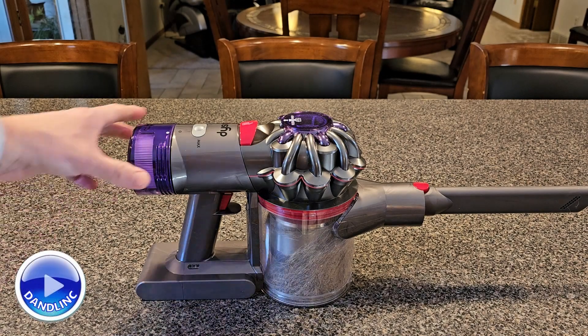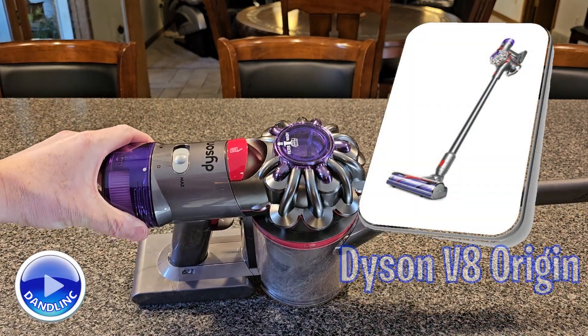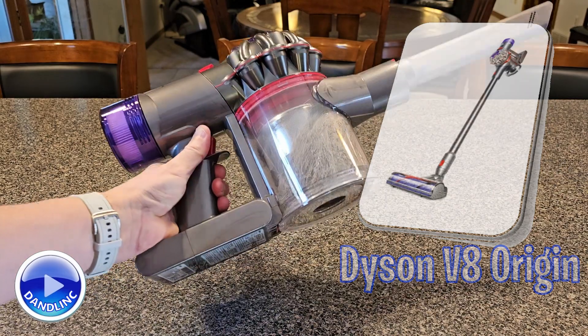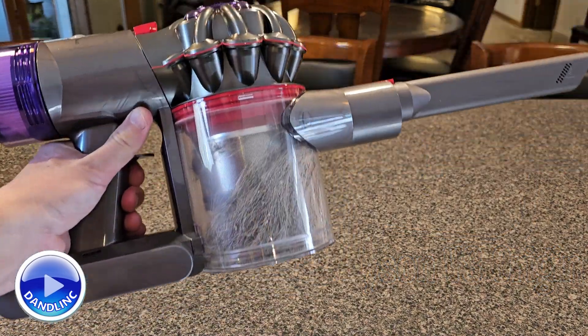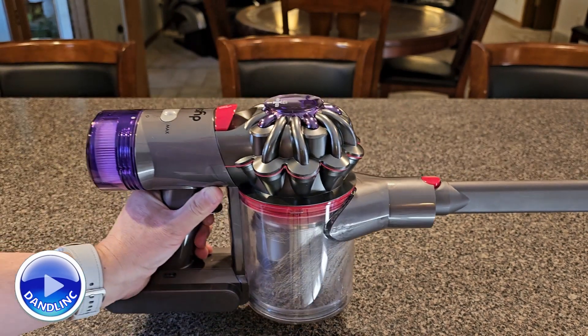Hi everybody, thanks for watching. This is our new Dyson V8 Origin, and one thing I wanted to show you was how to empty the dustbin — how to empty the refuse container for all the stuff you vacuumed up.